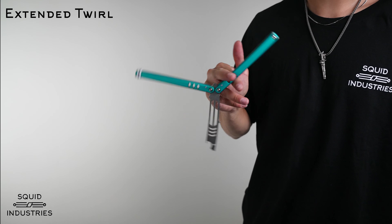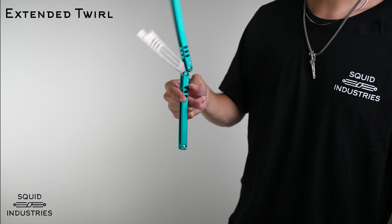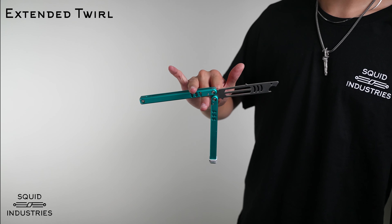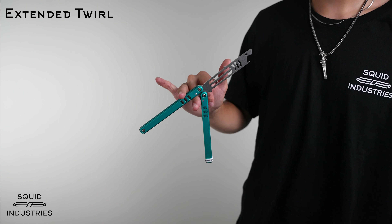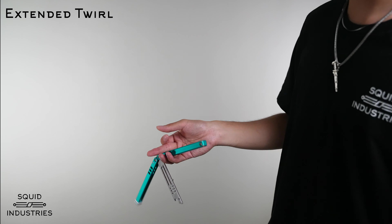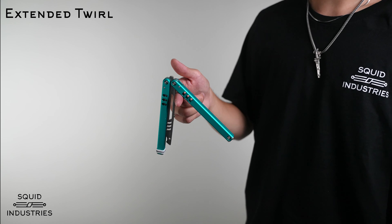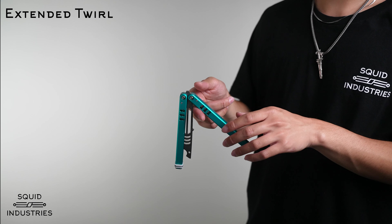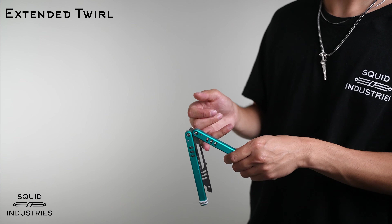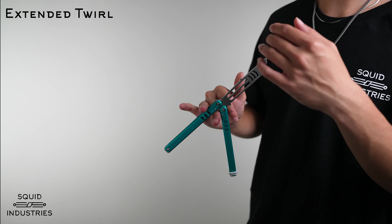Get into that full twirl — it is the exact same up until a certain point. Once you get to where in the full twirl you would bring it back forward and close off the trick, instead you're going to go down another step. In the full twirl it was on your index finger, and in the extended twirl you're going to bring it all the way down to your ring finger into that extended position.